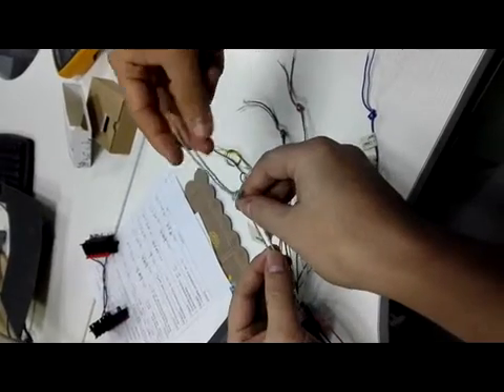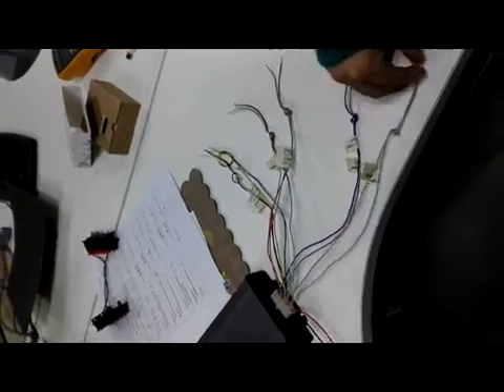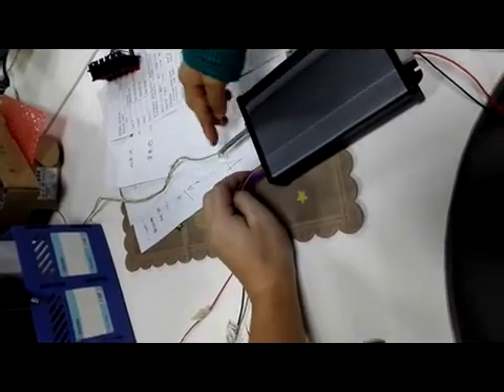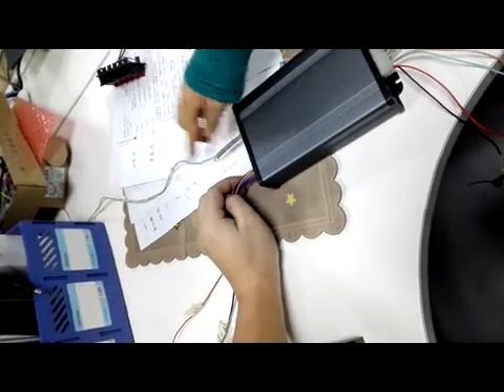These two lines connect to the buttons. TCP/IP lines — TCP/IP network connects to the computer.